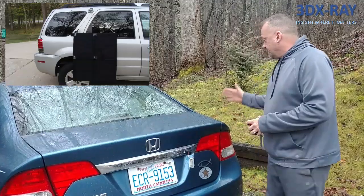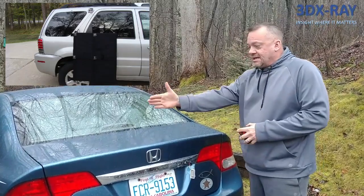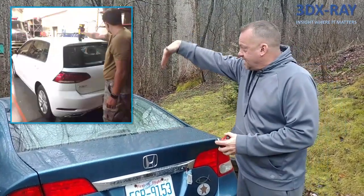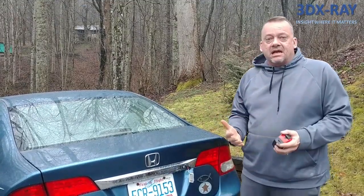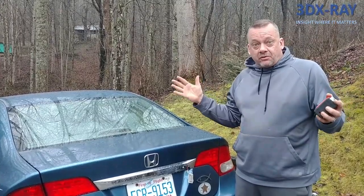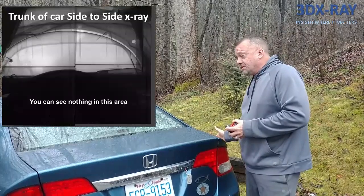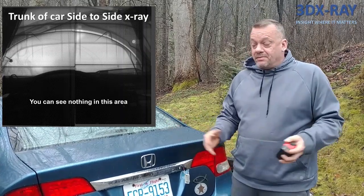Most people when x-raying a car set up their generator on one side and their detector panel on the other, always doing side-to-side shots. The biggest reason is there's no real way to stand a generator up from one end and shoot down through the car. The problem with shooting side to side is that as the generator gets farther from the panel, the photons spread apart, giving you less energy and less penetration. That's why most side-to-side shots require three or four sets of 99 pulses and still produce a very poor image.